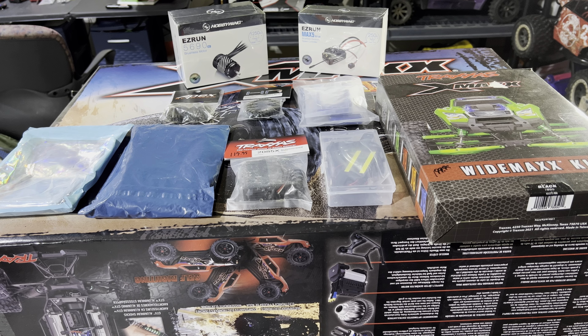YouTube, let's get it back with another video. YouTube, it's your boy Big Gap, and today in front of us we have a brand new X-Maxx and we got a whole bunch of upgrades. We're doing a total X-Maxx upgrade.